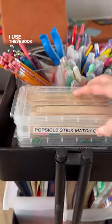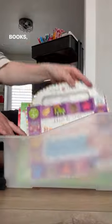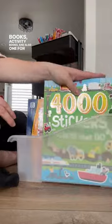On the bottom two tiers of the cart, I use these book bins to store coloring books, sticker books, activity books, and also one for construction paper.